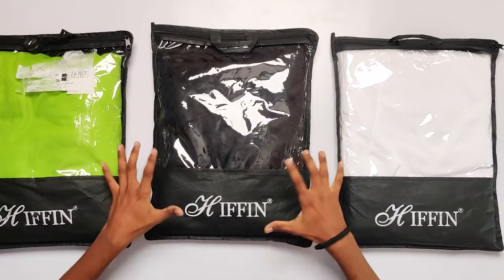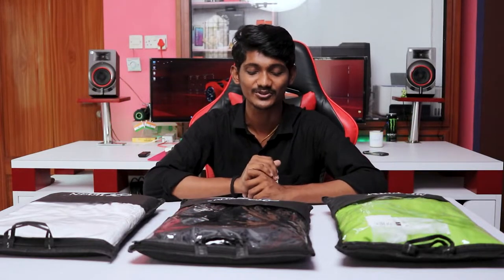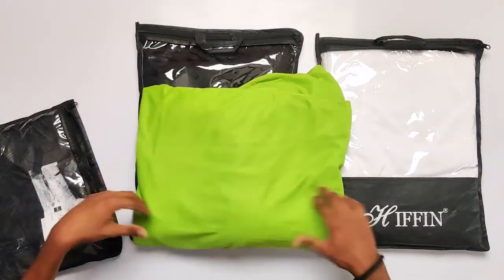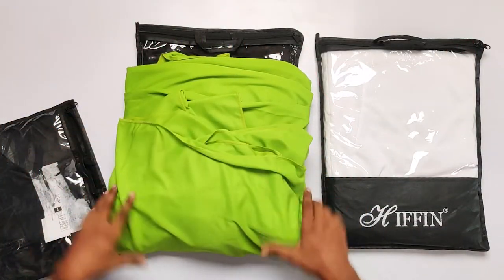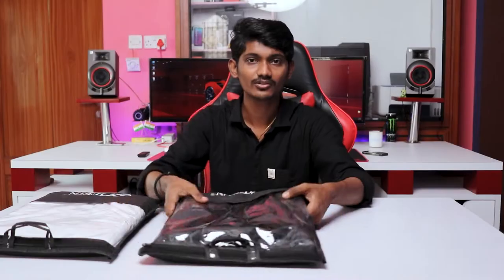I'm going to show you the background cloths. In this box, there are 3 colors: green, black, and white. If I use black or white, I can show you this color as well. The cloth material is excellent. I'll show you the height and width. Black and white options are included, and I'm using it here as a demo.